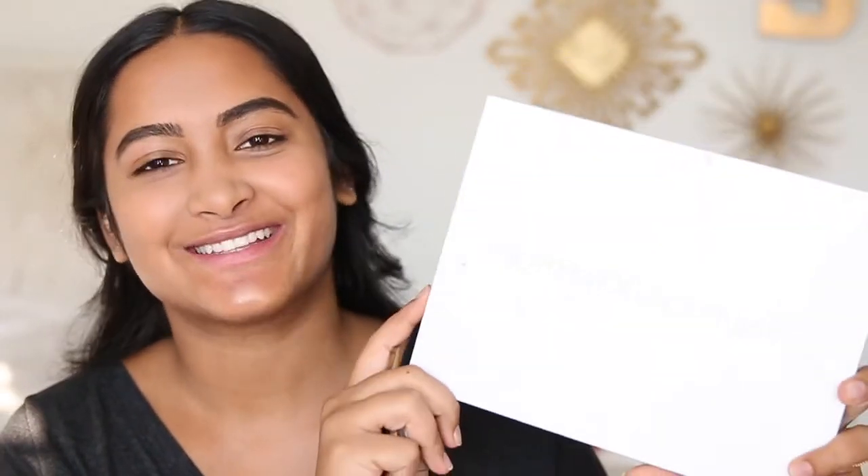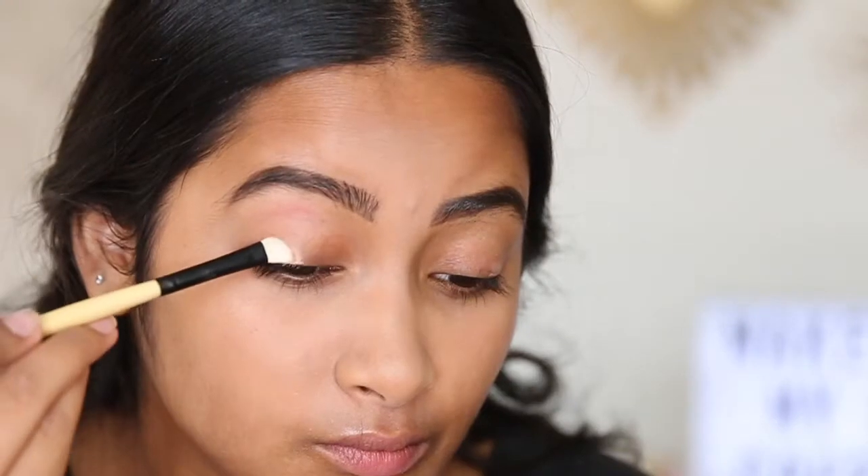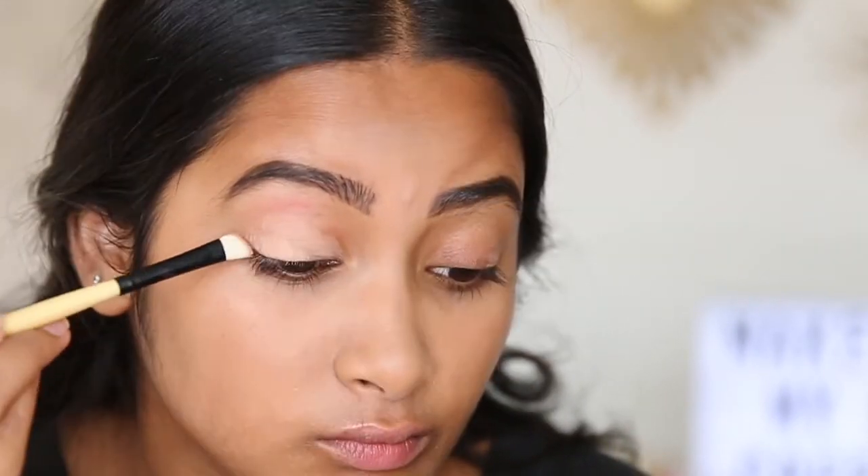We're going to be working with the Jaclyn Hill Morphe palette — you can't really see it because my brightness is up so high, but I'm really excited to try it out because I've heard nothing but good reviews. First we're going to prime our eyelids with my MAC paint pot. I haven't used this in a really long time, but I want my eyeshadow to stay all day and really pop. Sometimes when I use just concealer as eyeshadow primer, the eyeshadows don't pop as much as with a MAC paint pot.